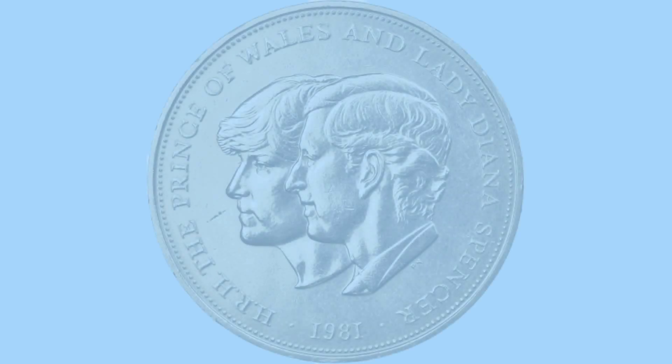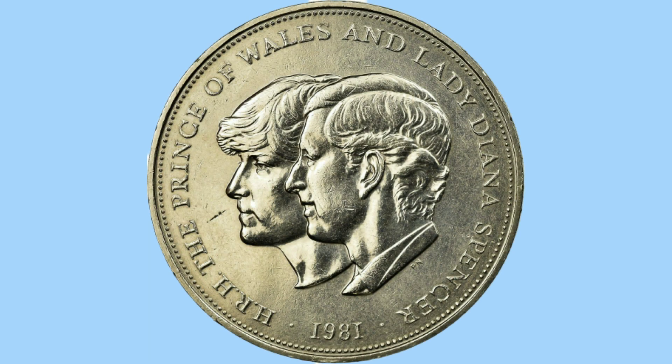Hello and welcome back to Bits and Bobs. Today's video is all about the 1981 crown, also known as the Charles and Diana wedding crown, as we see on screen now. Firstly I'll talk about the design of the coin, then move on to the facts and figures.